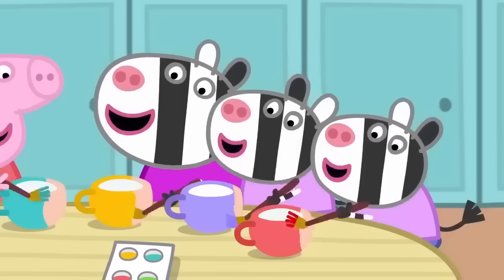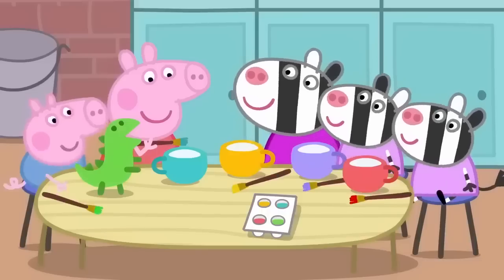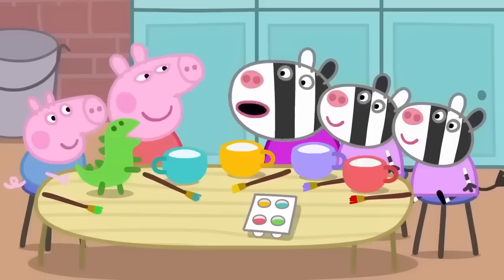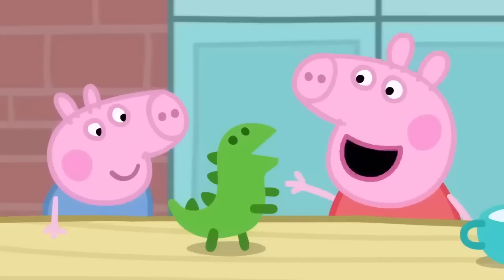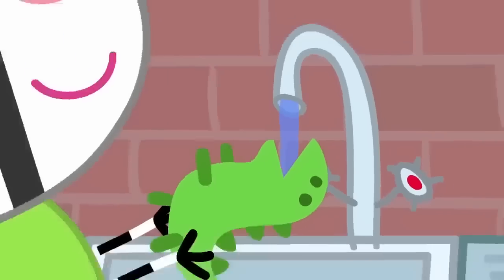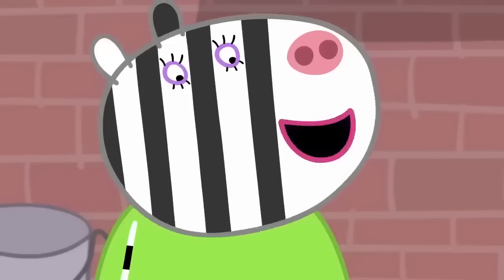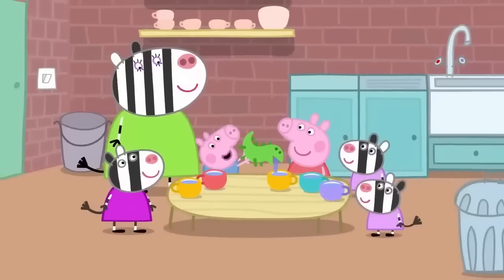Now we paint them. The children are painting the tea set — lovely, bright colours. The tea set is finished. Now we can have our tea party. There's a cup for everyone. We forgot to make a teapot. George's dinosaur can be the teapot. Yes. Let's fill it with water. This is the best tea set in the world. Everybody knows that all the finest tea sets have a dinosaur in them. Teapot!